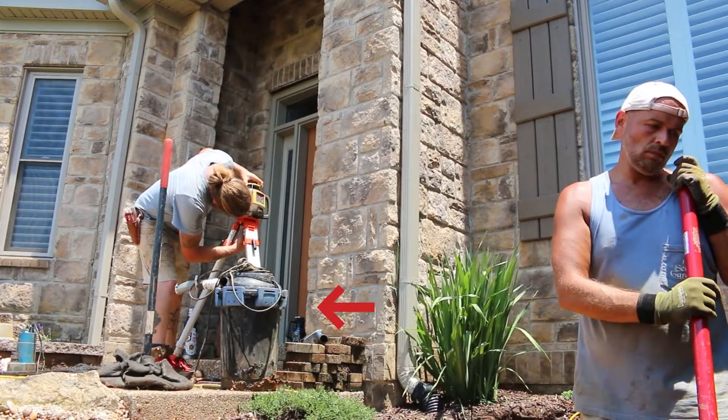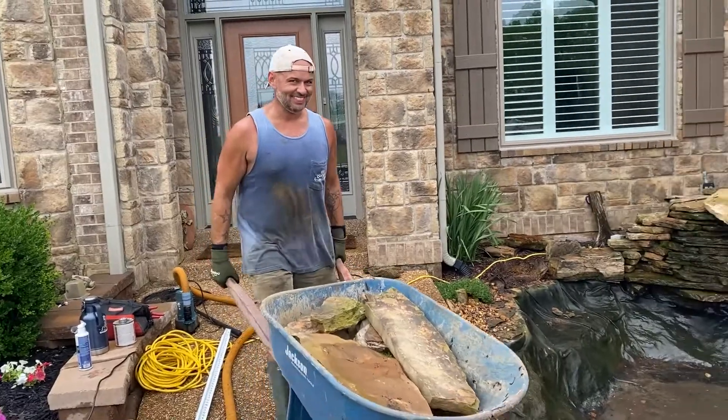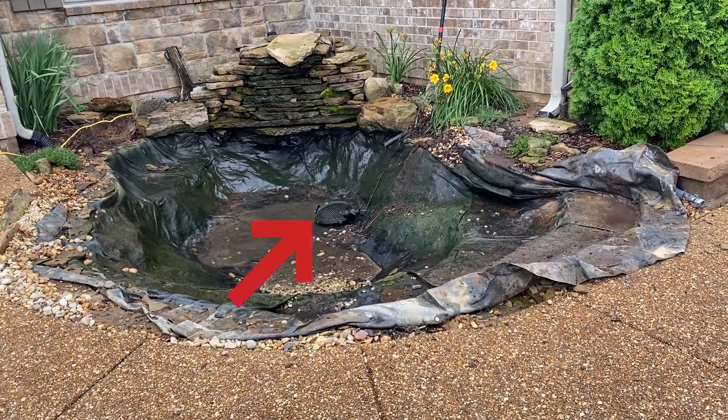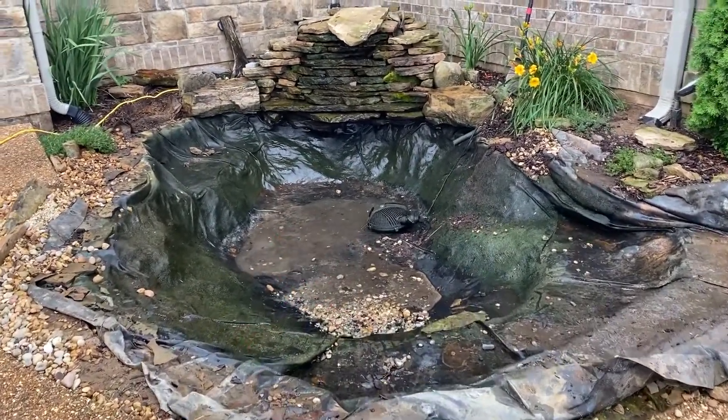It didn't have a skimmer, it didn't have a Bio Falls — it did have a canister filtration system. We call them R2 units. We're taking that out and we're going to give it the full Aquascape treatment: 1000 skimmer, 2500 Bio Falls. They already had an Aquascape aerator, so they're ahead of the game there. We're going to get that going in.